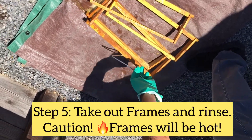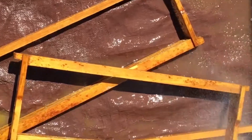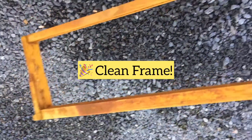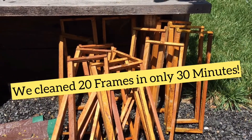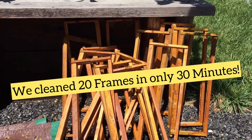The frames are out and the frames are clean. Here we go — nice clean frame. This one's all ready for a foundation and then we can put the new super in the hives. All the frames have been soaked and cleaned, all beautiful and waiting for their new foundation.